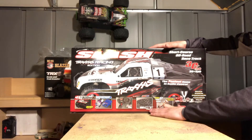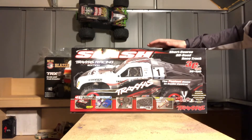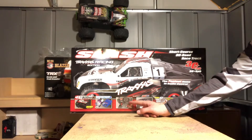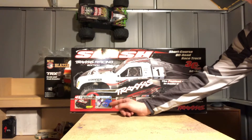It will come with the SCT tires, which are really good for on-road and off-road. Your average controller, 2.4GHz, 2-channel. They usually come waterproof, like all Traxxas.